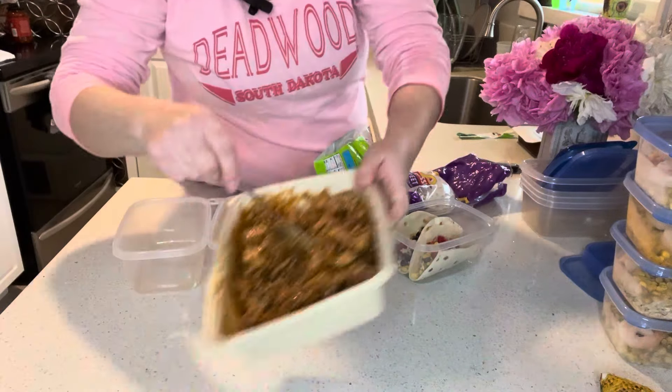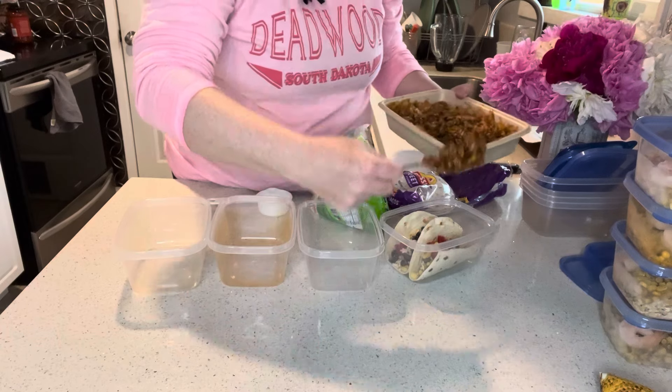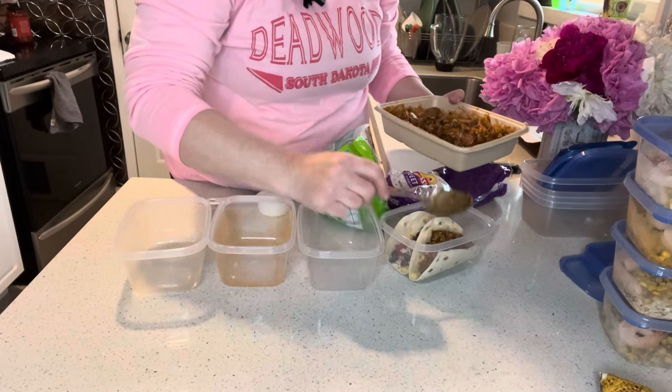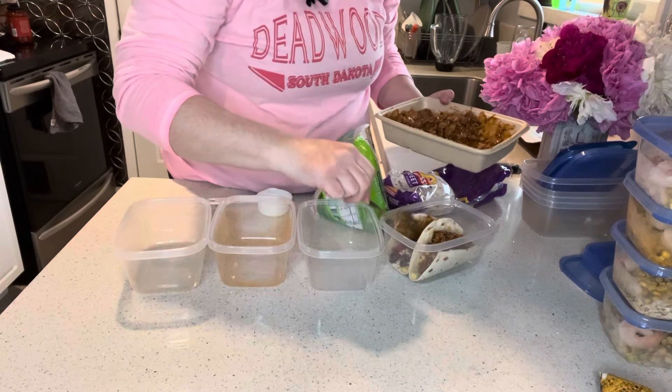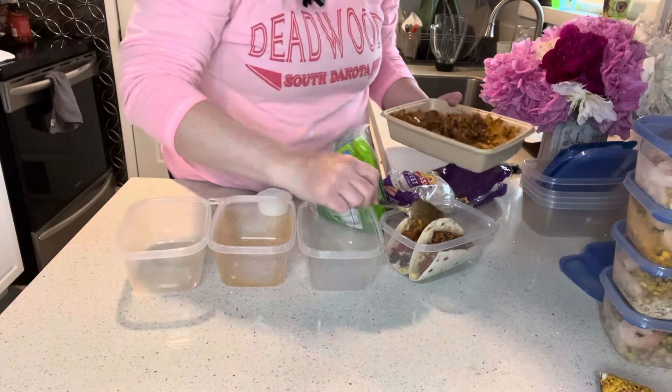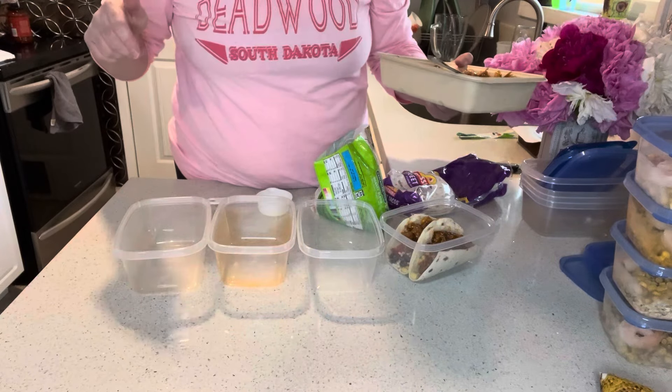Then I'll get my pork added on here. Since this has a sauce on it, I don't really think I need any cheese or extra salsa or anything — I think this should be good just like this. I'll get the rest of these built and we'll get them ready for the freezer.